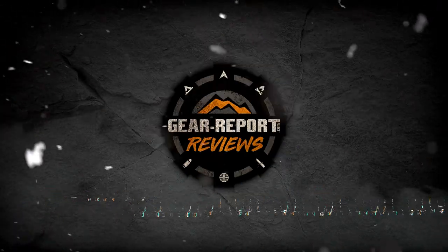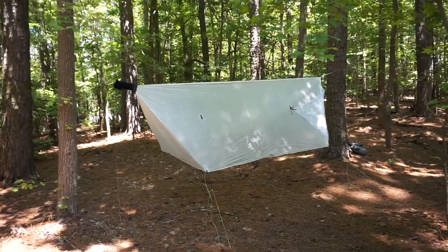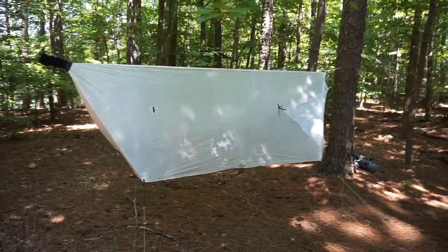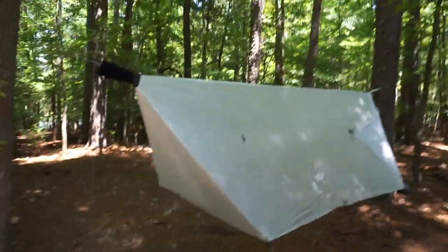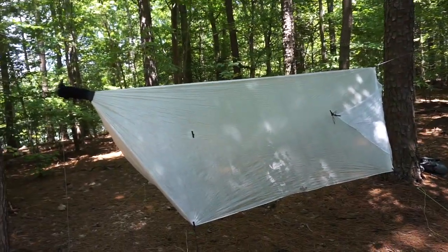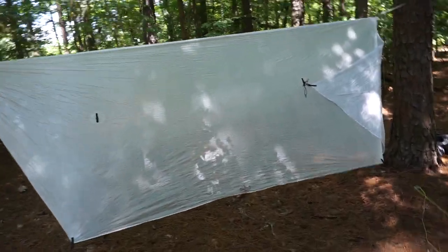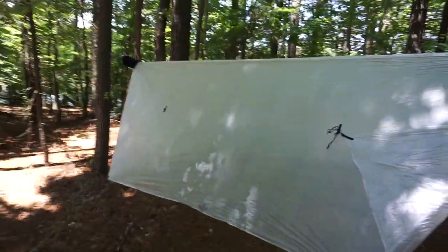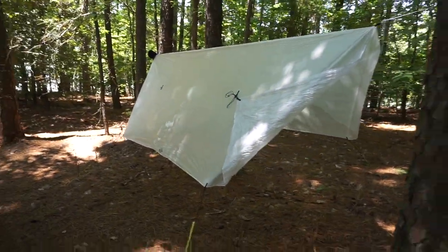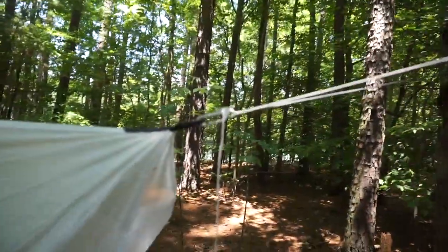Here it is folks — it's the Dutchware DCF Winter Tarp. I do have one set of doors closed and the other set open. This is a 12-foot ridgeline selection. Retail prices start at about $299 for the 11-foot winter tarp with doors, and go up over $300. This one comes in right around 300 grams.